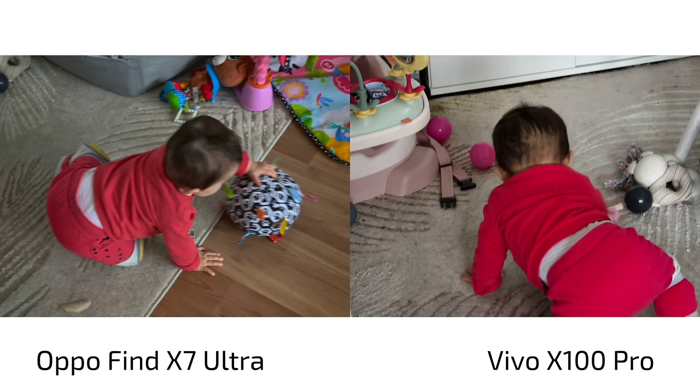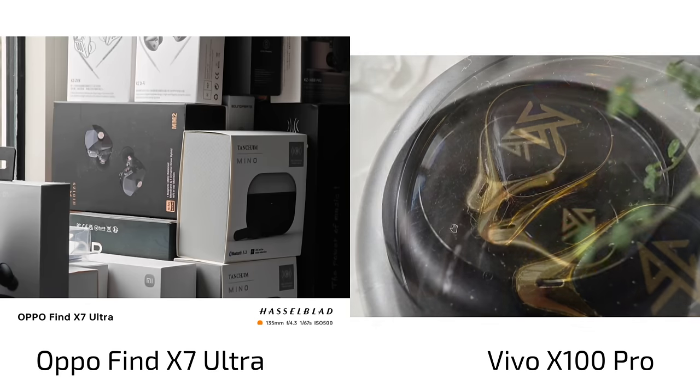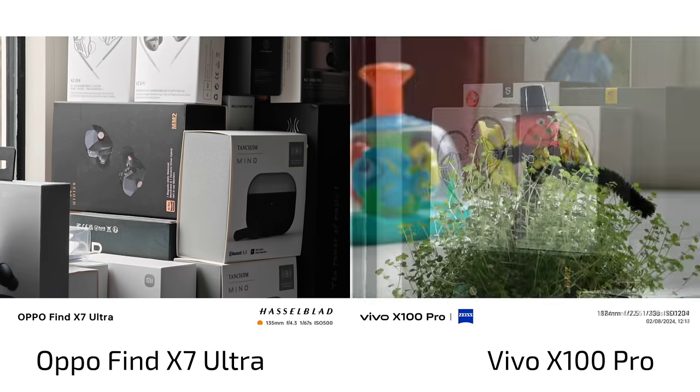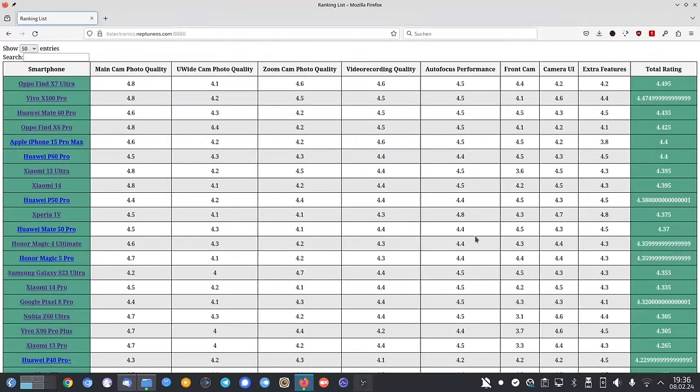So what does this all mean? What surprised me was the in-between zoom performance on the Vivo X100 Pro. I will give the X100 Pro 0.1 points more, equalizing the Vivo X100 Pro and the X7 Ultra in terms of zoom capabilities. The OPPO Find X7 Ultra is still better at 20x and 100-120x zoom — it has a bit better processing and further reach. But the X100 Pro is better at in-between shots from 5x to 10x, which I did not calculate into my previous comparison, so I'm raising its points now.